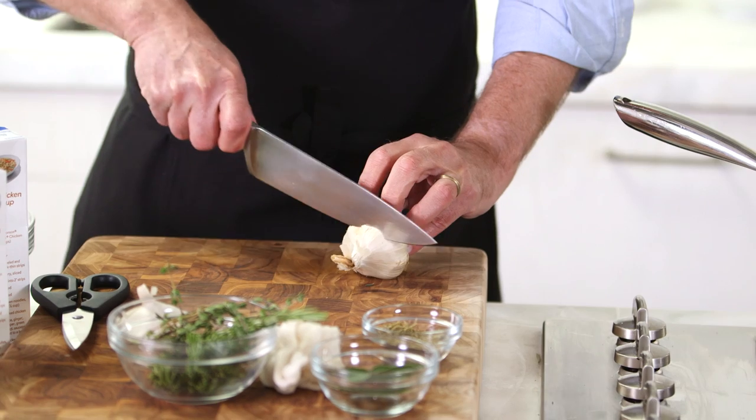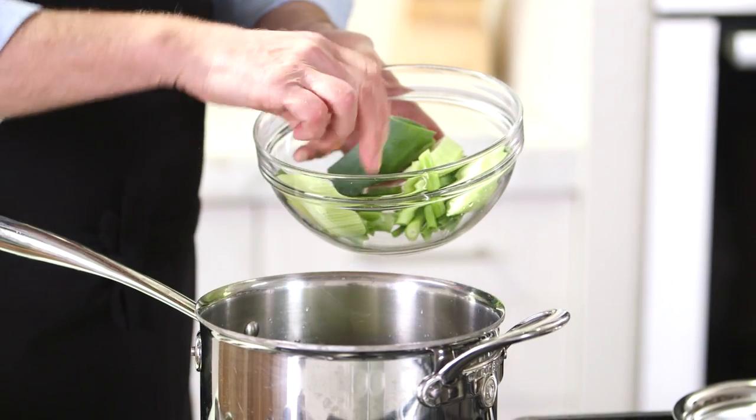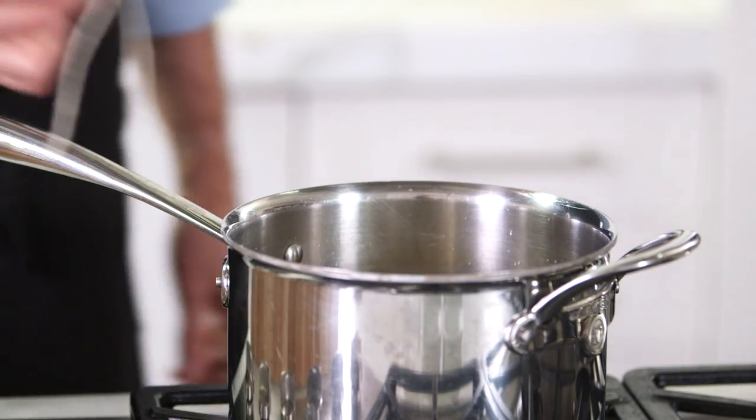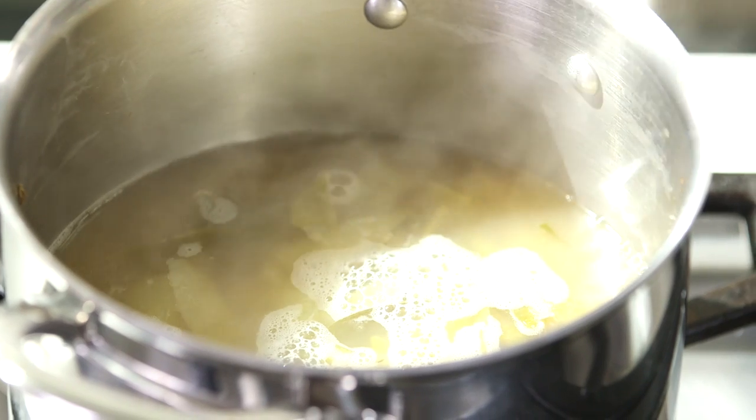Very few of us actually make chicken stock anymore. We tend to freeze the wings and legs and things in the freezer and we never get around to making stock. So here's a way of taking store-bought chicken stock before Thanksgiving and adding a lot of flavor to it, so when you get to the big day, it actually tastes a lot better.